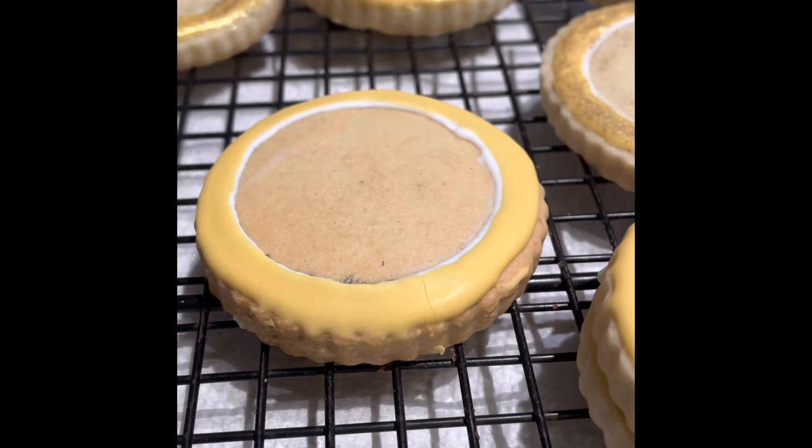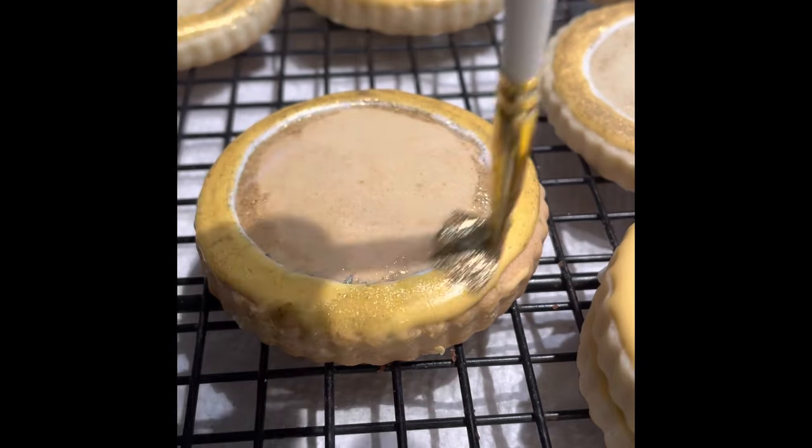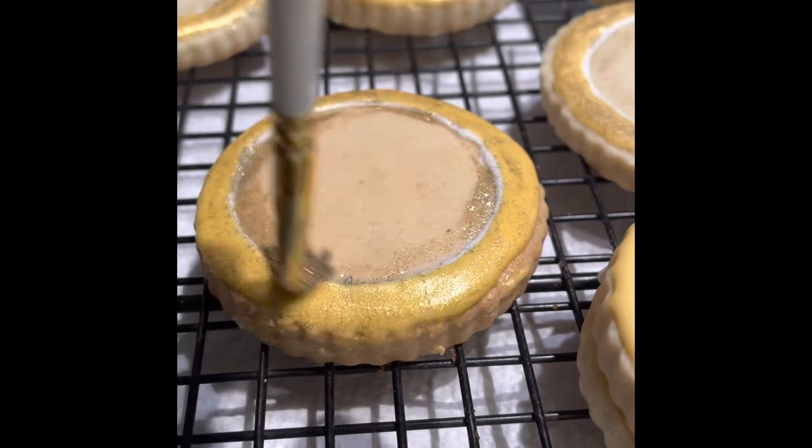Once the gold icing was dry, I brushed a little bit of gold luster dust and let it dry.